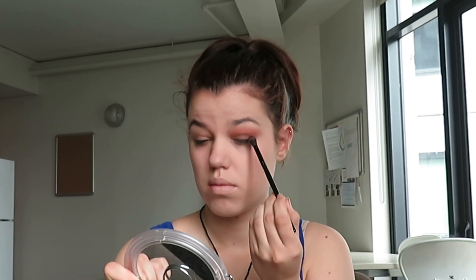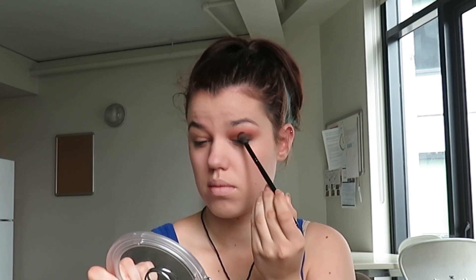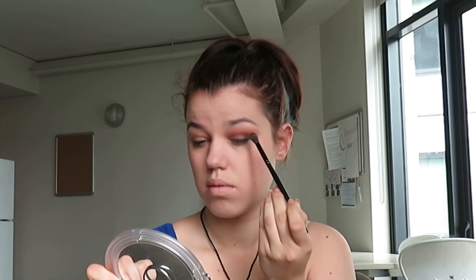Next I'm taking the NYX eyeshadow in Happy Hour on a fluffy brush, and I'm just going to be smearing that into the crease and all over my lower lid. Then taking a very dark brown — the shade I'm using is Chocolate Brown on a fluffy brush — you're just going to take that in the outer edge of your eye over the crease to the middle.